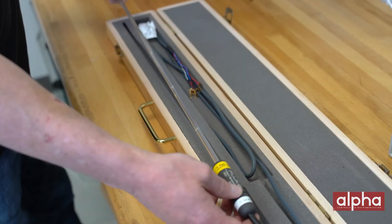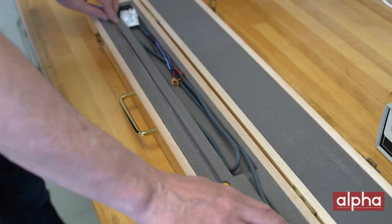Some of you might ask why your probe would drift if you store it properly and put it back in its case. What you might not realize is these probes can be damaged from the slightest impact and even from daily use.